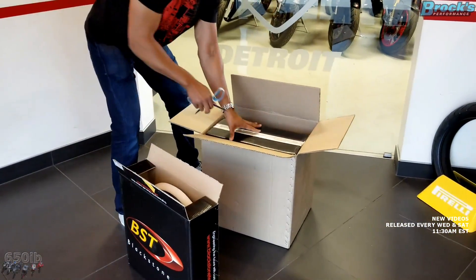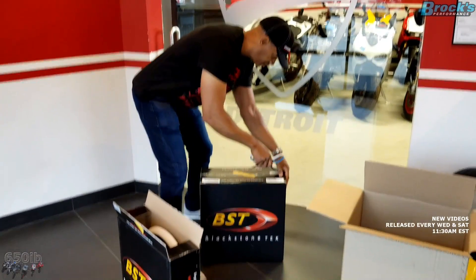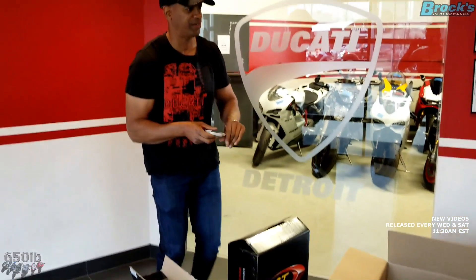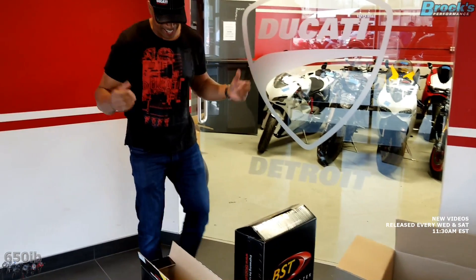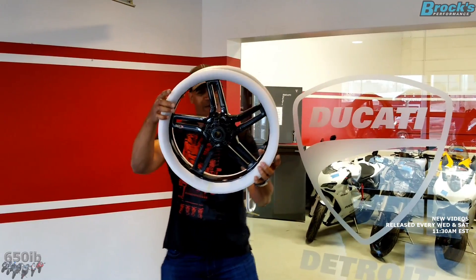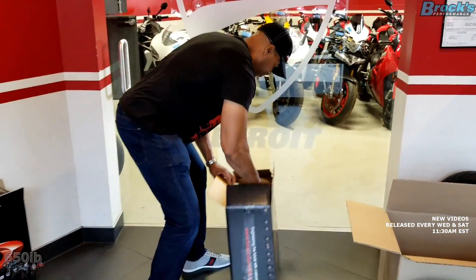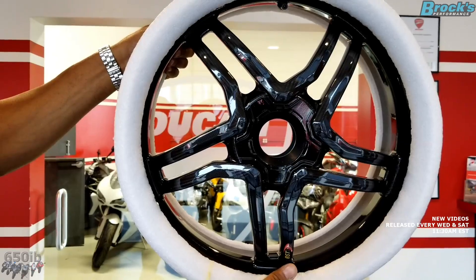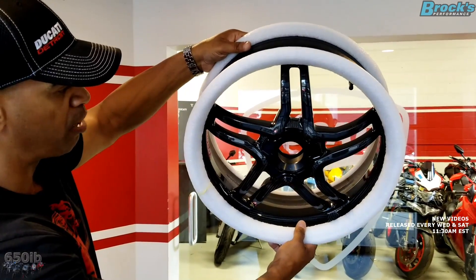Opening up the boxes — okay, this is my first time seeing these wheels too. They are BST Rapid Tech Carbon Fiber Wheels in gloss finish. And here's the rear wheel — equally stunning. This is pretty much what you'll see because the V4 has a single-sided swingarm, so all of that precious carbon fiber will be exposed.